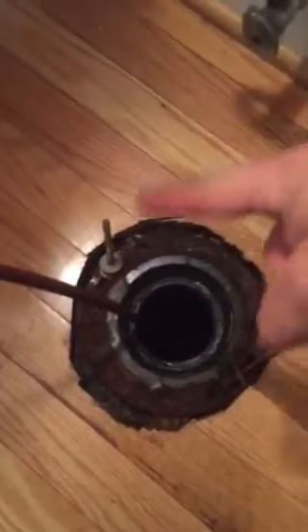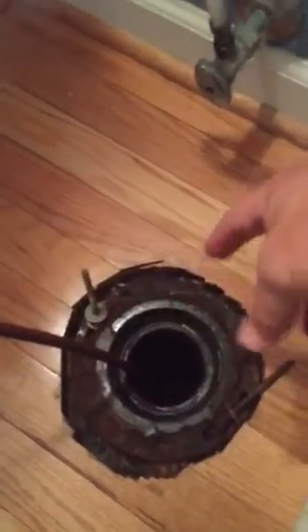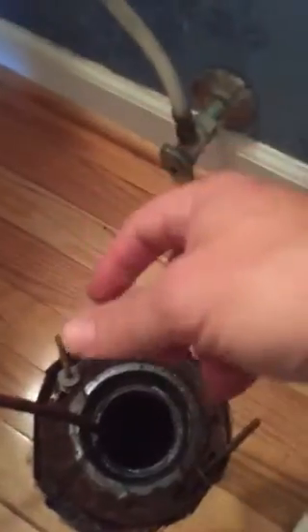Here you go. You can see it's an old ABS flange with a metal ring. You can see the spanner flange right here. This needs to be lifted up so that it's above the grade of the floor, and then we need a new supply line.